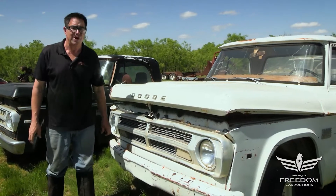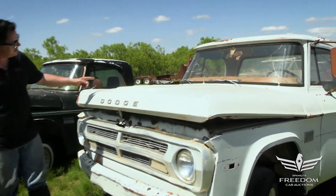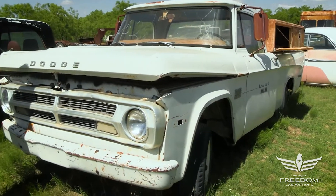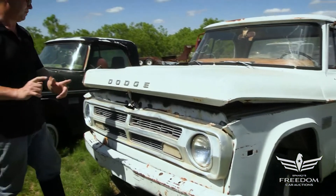Steve Mignone here for Astrid Auctioneer's Great Texas Mopar Horde auction event with item number 252, a 1969 Dodge D100 shortbed two-wheel drive half-ton pickup truck.